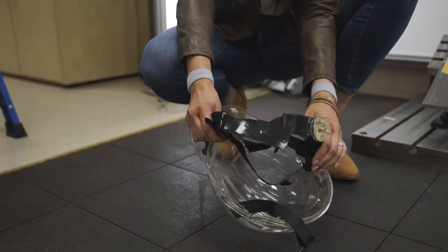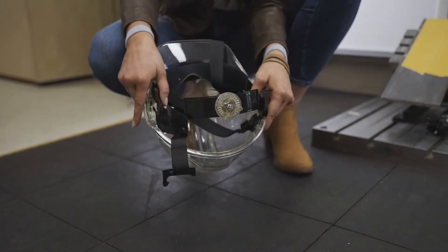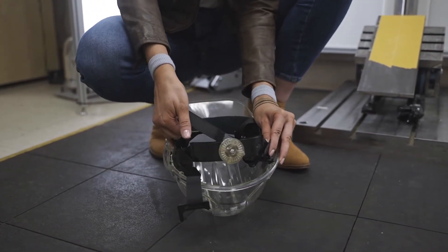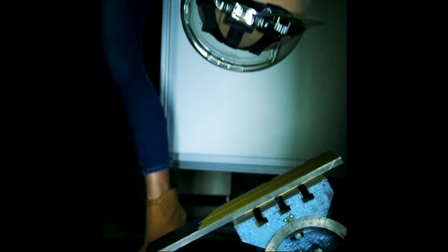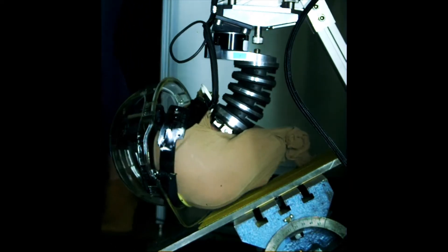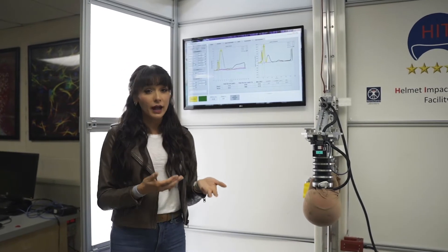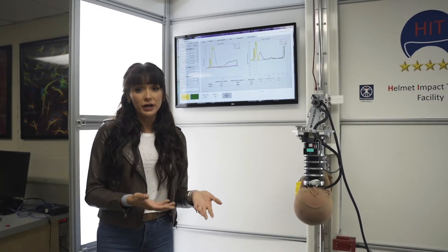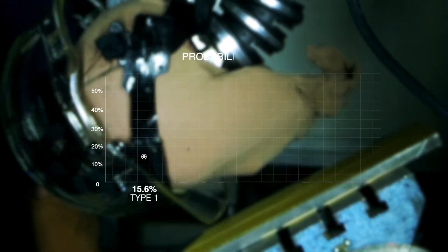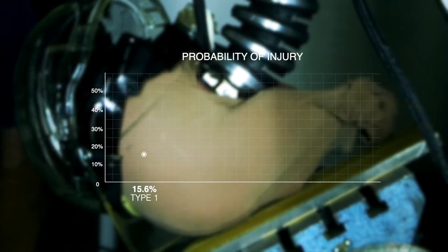As for how the hardhat did, we have a few broken pieces of plastic. The suspension absorbed a lot of the impact, and it broke the suspension. What we're looking at here is the higher the peak rotational force, the more likely you are to suffer a brain injury. In this case, your injury probability after an incident like that is going to be about 15.6%.